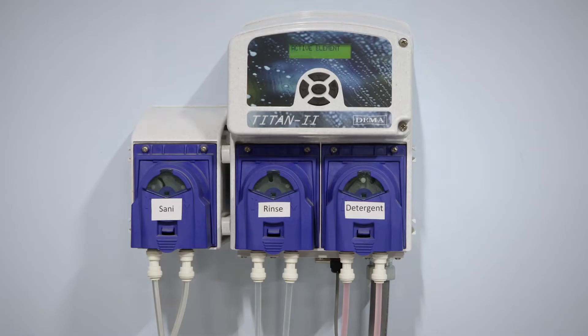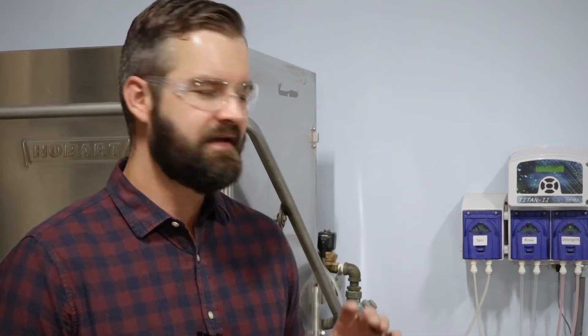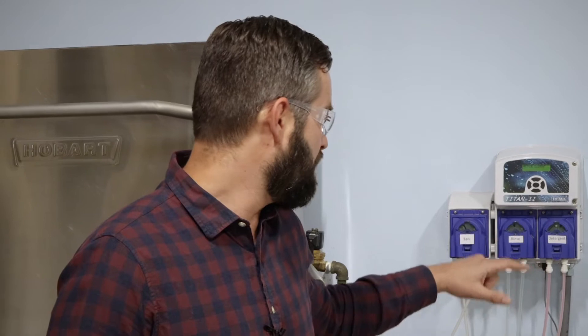I've heard people say things like, my chemical pump's not working, it's not dispensing any chemicals. Maybe their dishes aren't getting cleaned, or the proper levels of sanitizer and rinse aren't getting dispensed. So when that happens, 99% of the time there's something wrong with the squeeze tube or the chemical lines running to and from it.